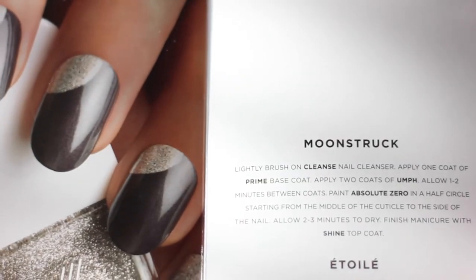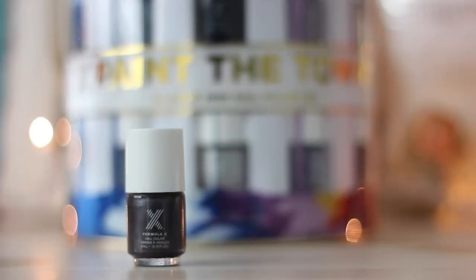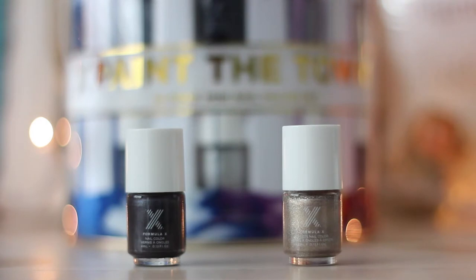Now moving on to our third design, which is Moonstruck. You will need Oomph, which is a charcoal gray color, and Absolute Zero, which is a metallic silver color.